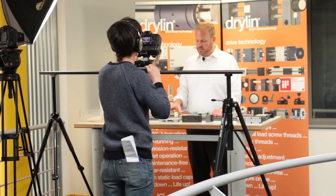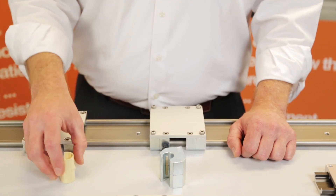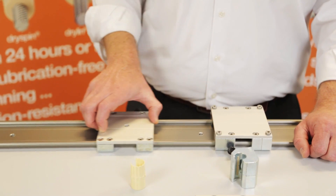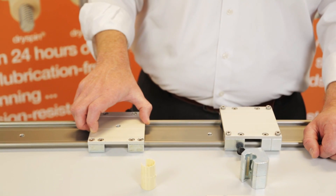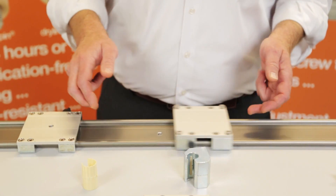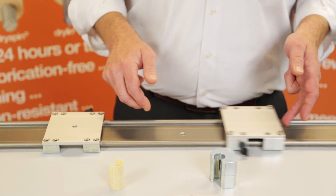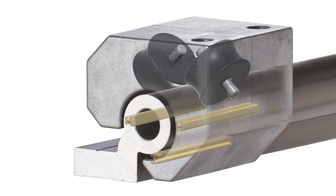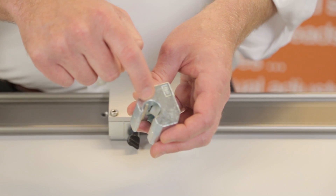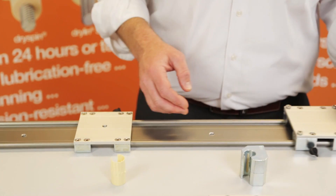Another really cool product we offer is what we call the Dryland W Hybrid Bearing System. It works a little bit different than our traditional liner. The liner system is great — it has a nice smooth balanced friction, it's very quiet, and requires no oil or maintenance. However, it does have higher friction than the hybrid system. The hybrid system moves a lot freer and a lot easier. It still actually uses a liner but we've also incorporated a small rolling wheel in the system which gets that nice low friction movement.